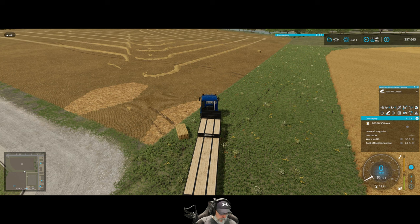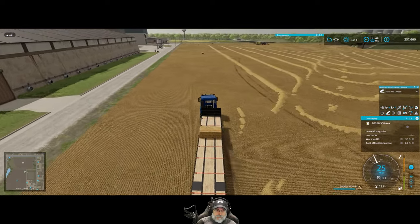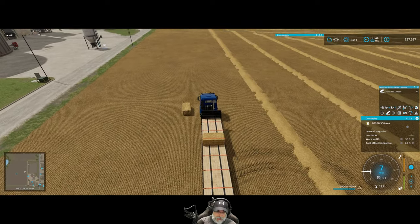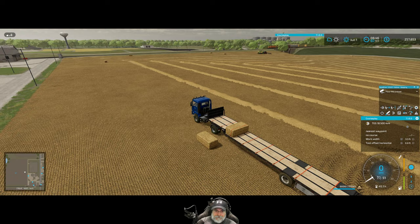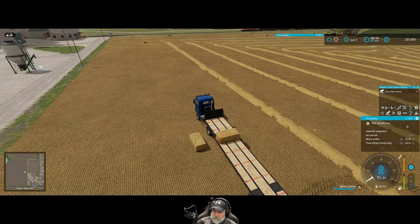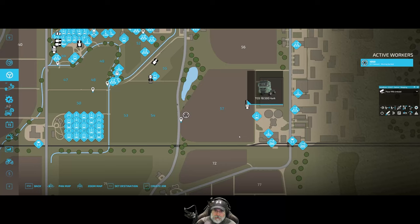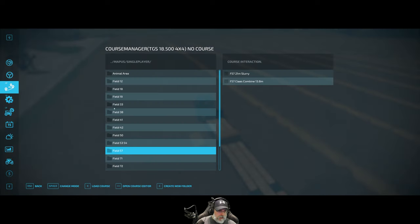It shouldn't matter what side it's on. Control-Left-Shift-R while I'm next to it — will it pick the next one up? If I can't get that auto thing to pick up, then I can't do this automatically with Follow Me — it's not going to work. I wonder if something changed on the update, because that used to work, it really did. It's not even registering CoursePlay — not even giving me the ability to create a course.